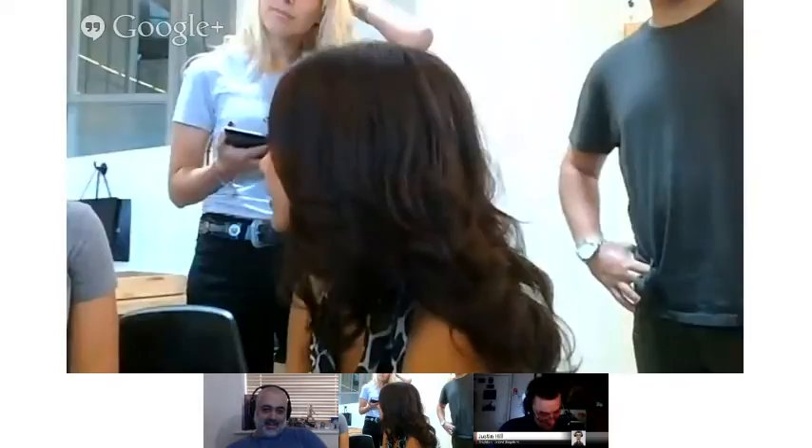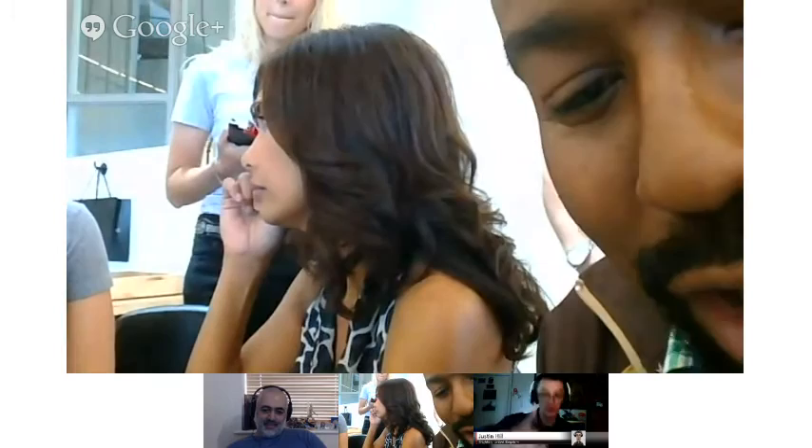So why don't I initiate a Hangout — I'll invite them. Okay, we're going to end this one and she's going to invite you to another one. So look out for that. Okay. Hasta la pasta.